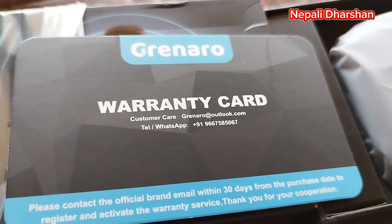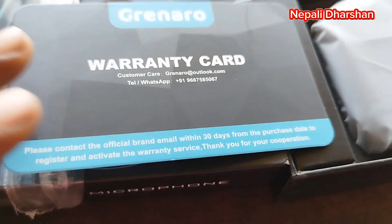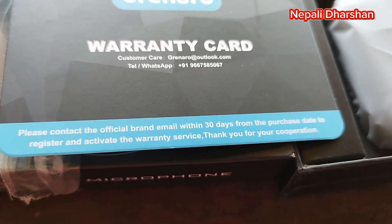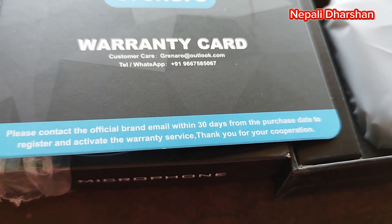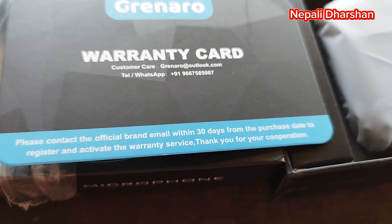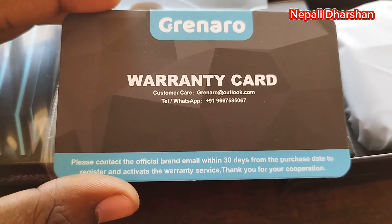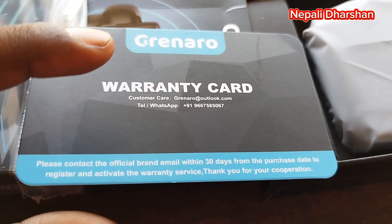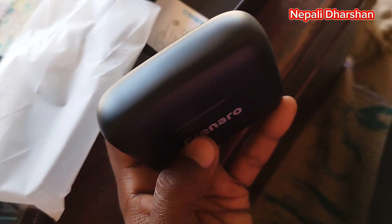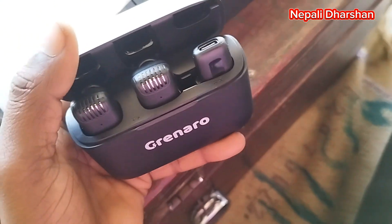This is our Mac, I am going to call it. But I will see how much sound is being made. This Mac is used to use. This is a bit better. I have a bit of a clear link — please contact the official brand email with the 30 days from the purchase date. So first we have the warranty card — register the warranty card. We have to put it on the registration, we have the email address. It's not easy to open it, I don't know.